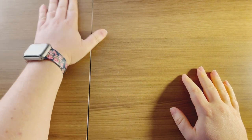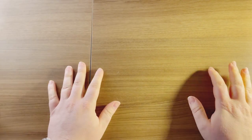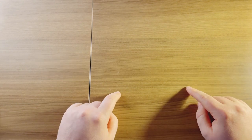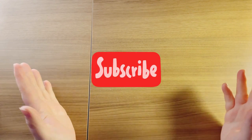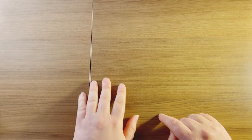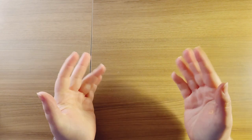Hi guys, welcome back to my channel. I am Megan with Simply Megan Plans. If you are not already, make sure you hit that subscribe button as well as hitting the like button if you like this video. Also, if you are on Instagram, make sure you go search me up over there at Simply Megan Plans. I also have links to everything in the description of every single one of my videos. I am so thankful that you guys are here, so let's go ahead and hop right into the video.